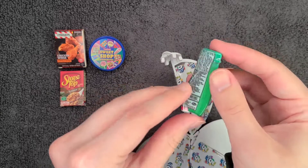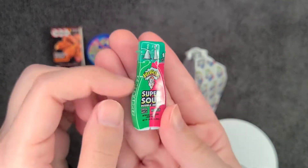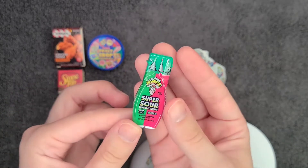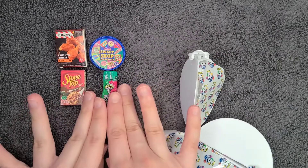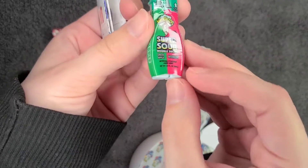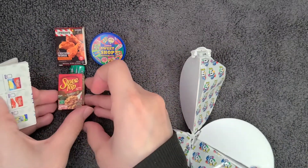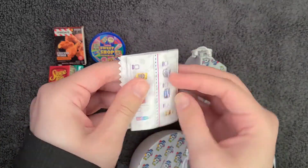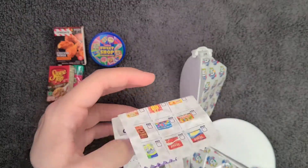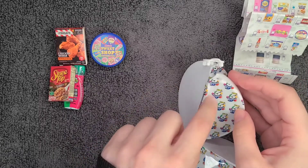We got another one of these Warheads Super Sour Double Drops — green apple and watermelon. We got that last time too, it's pretty cute. Just like the last one, the text is off to the side and not lined up on the bottle. The flavors don't line up with the label — I'm just gonna hide that underneath the Stovetop Turkey because I'll be bothered by it. And here we have one of the papers with all the different Mini Brands items you can get from this series — series three.